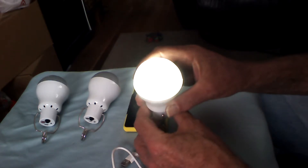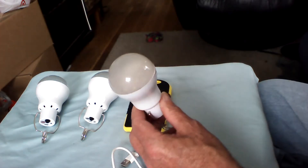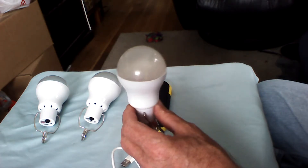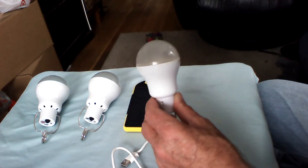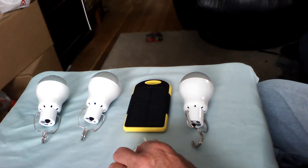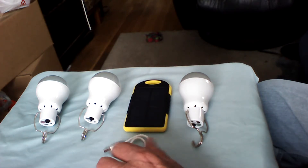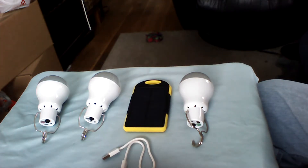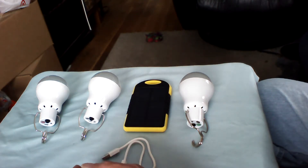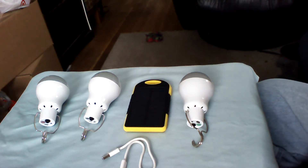LEDs only take about 0.7 volts of direct current to produce a lighting effect. The brightest ones require higher voltage, but too much voltage will over-saturate the diode and burn it out. With that, we'll let you go enjoy the rest of your day — take care, folks.